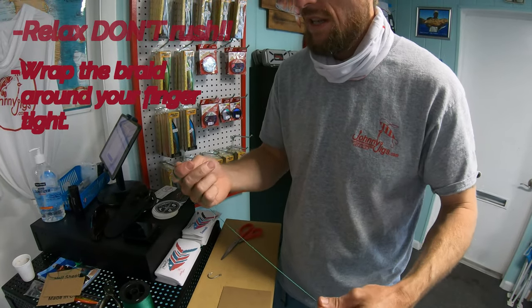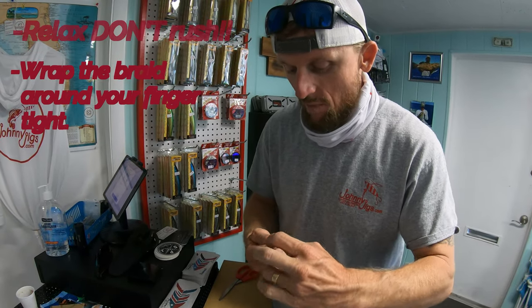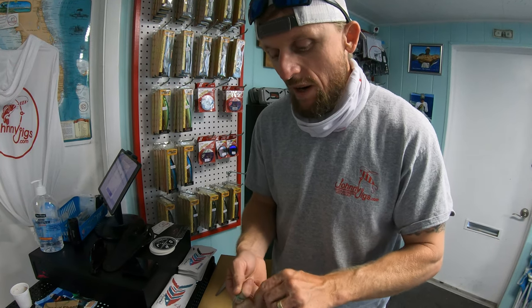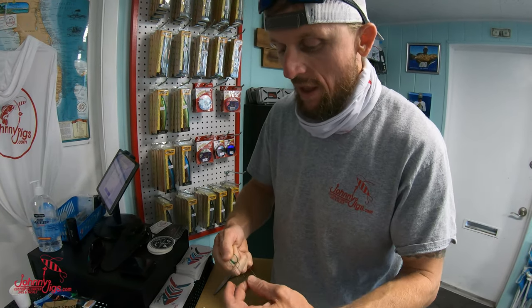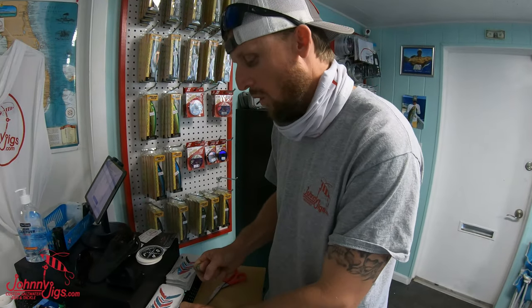Relax, relax a little bit. Tell your buddy that's got the hook in his hand to relax — there's no reason to start getting all worked up. You need to make sure that you're taking your time doing this right, getting ready to remove this hook without any type of panic. Panic's not gonna help you at this moment.